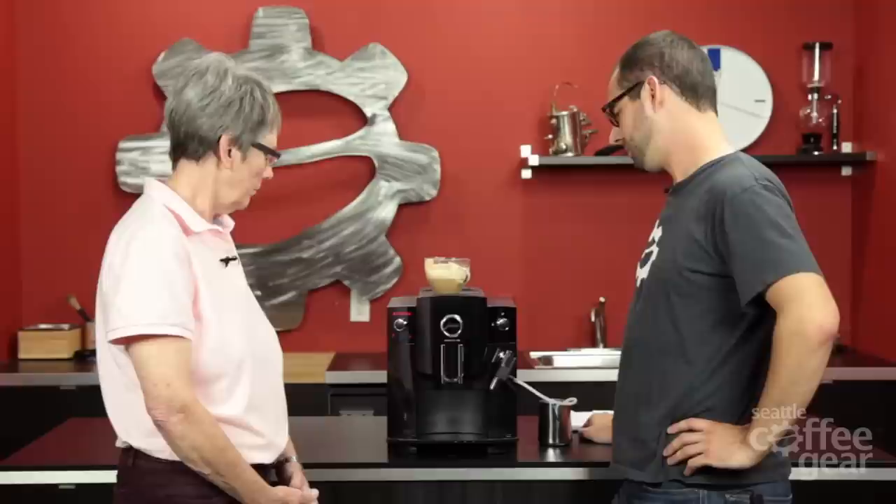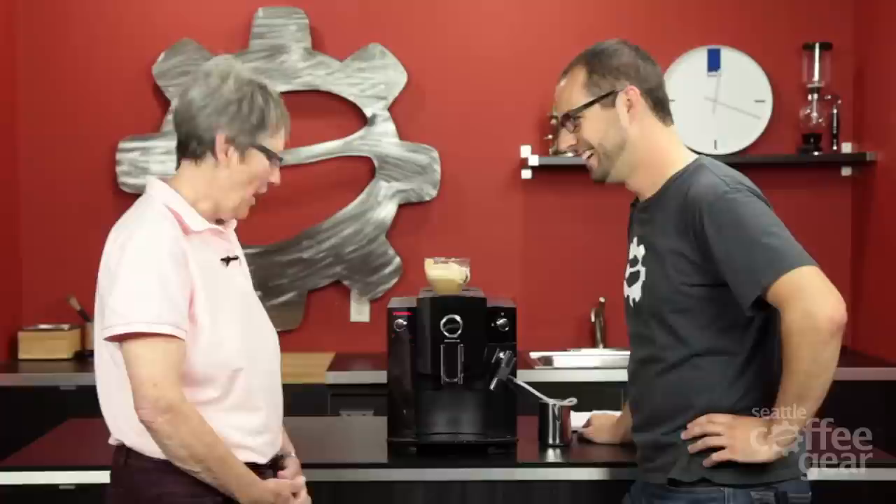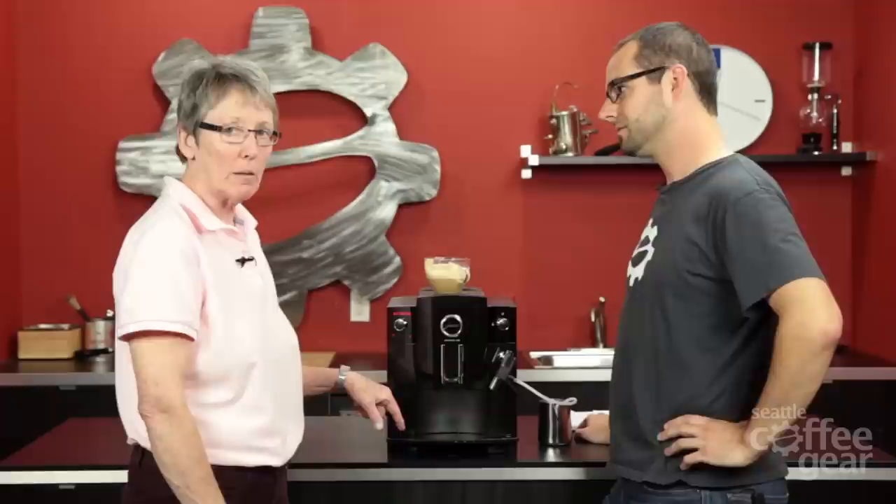One of the cons is it's kind of a bigger machine — it takes a big footprint. But that's really the only con. As a technician, I always like access to the brew unit — I'm going to say that on every single Jura. But having said that, if you do the maintenance like you're supposed to, the brew unit is not a problem. We haven't heard anything about that at Seattle Coffee Gear. It's just peace of mind for me. It's a good machine — I like it a lot.